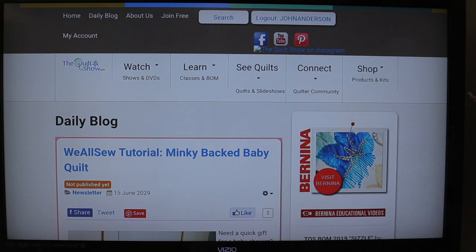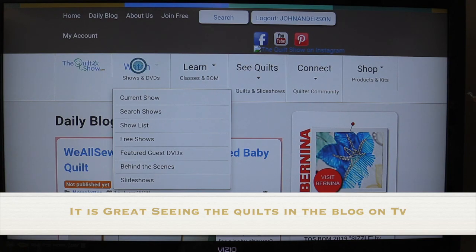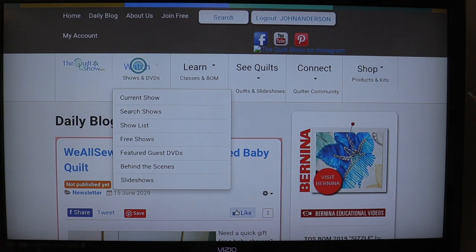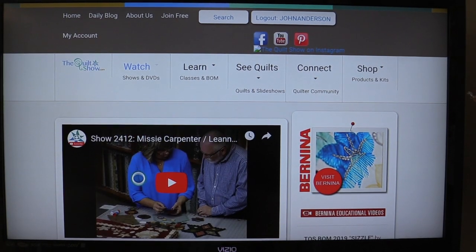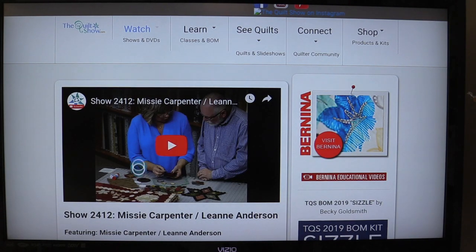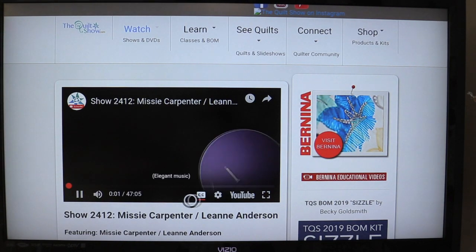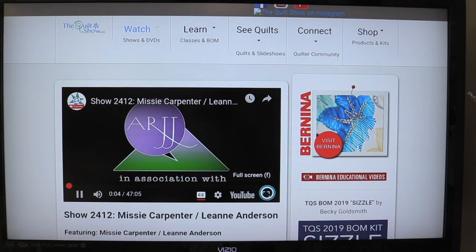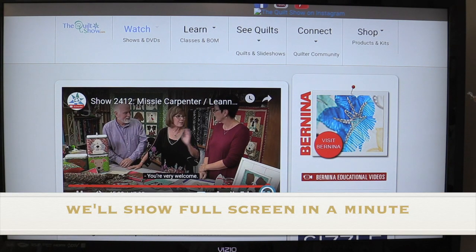When you log into the site you go to the daily blog, but that's not what we're looking for today. Go up to 'Watch' and you can go to the show list or the current show. I'm going to show you the current show, but if you want something else just go to the show list like you would on your computer. The current show as I'm doing this is Missy Carpenter. All you have to do is go over and start the show. It will start up — you can do closed captioning if you want — but I always go over and click the full screen button.